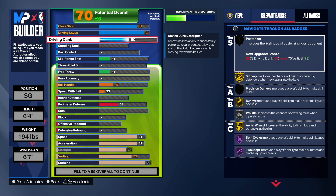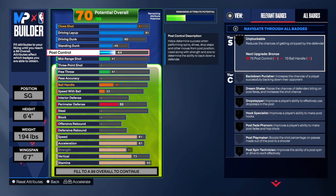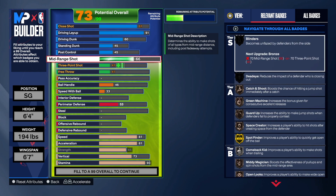Driving dunk, we're only going to a 60 — that's going to be more than enough to get the basic rim grazers and a couple other NBA dunk packages. We're going with 45 standing dunk because that's what he had, and post control we're only going 45 because he had low post control.